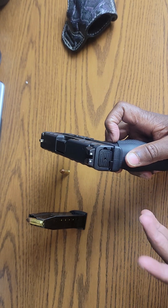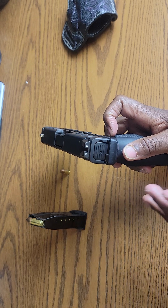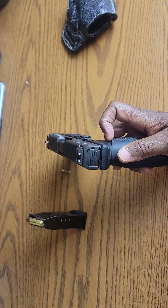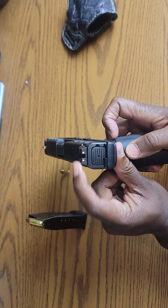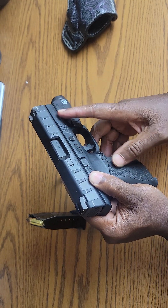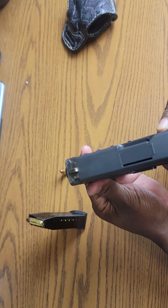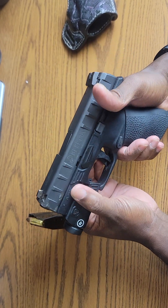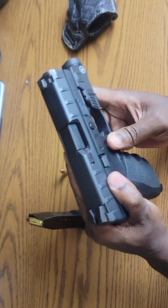The Glock 19 Gen 5 sells for over $500, and this one came in at around $329 to $340. Compared to the Glock 19, you get so much more. The Glock 19 comes with plastic sights, so if you rack it off your shoe or a surface you run the risk of damaging them. This one comes with metal sights — three-dot metal sights, both front and rear. That's already an upgrade, along with the slide serrations.